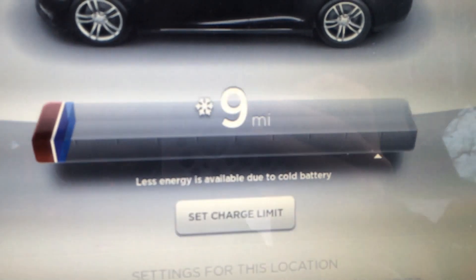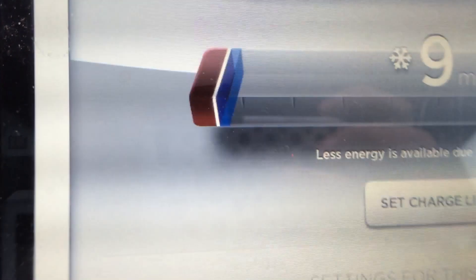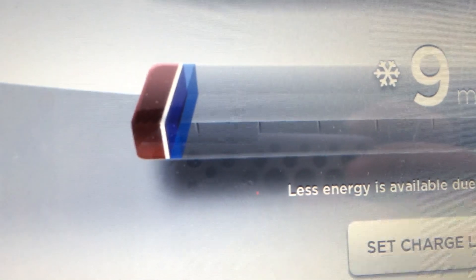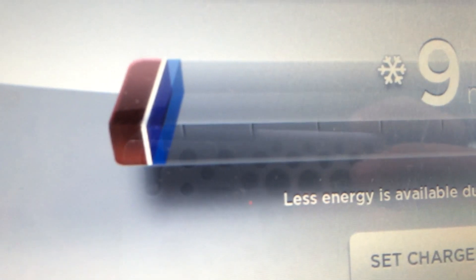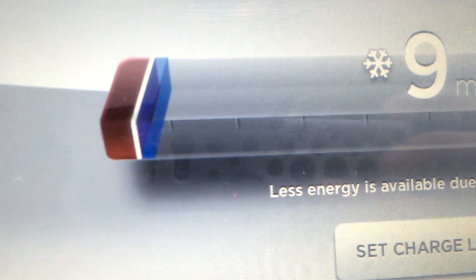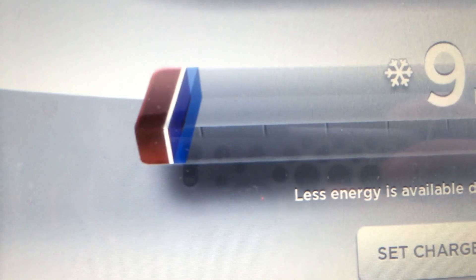Like I say, the first time I've ever seen this — you've got the little snowflake, it tells you your range, and then it shows you the biggest picture. You get close enough and the screen flicker stops. It shows you how many percentage of capacity you've lost because of the cold.